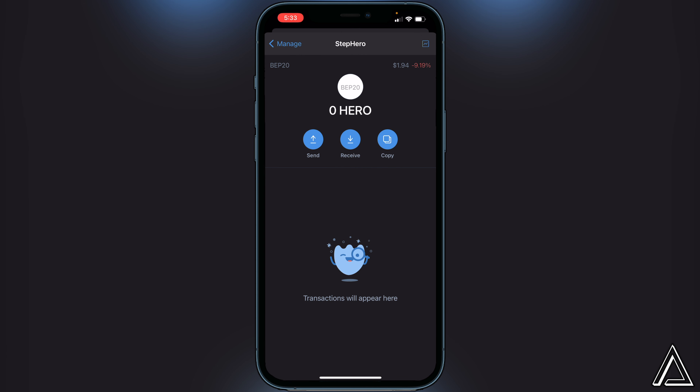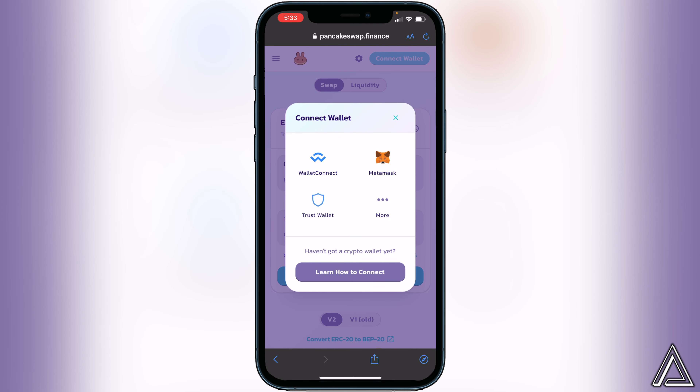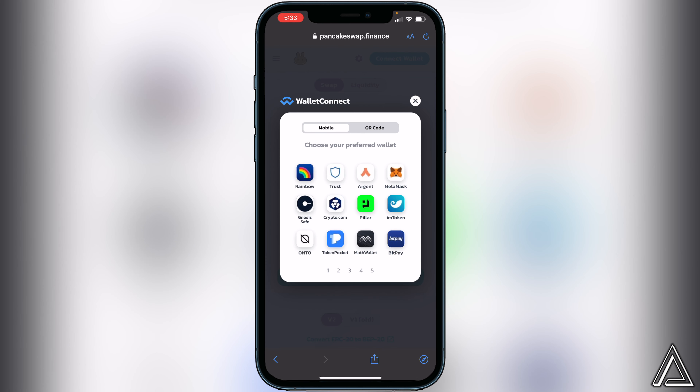Now that we have the Step Hero token inside our Trust Wallet, we can head over to PancakeSwap. I'll have a link in the description and comment section. Once you're on the PancakeSwap exchange, all you have to do is connect your wallet. Go to the top right corner where you see the Connect Wallet button, click on that, and instead of clicking on Trust Wallet directly, click on Wallet Connect.